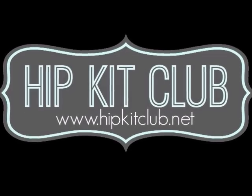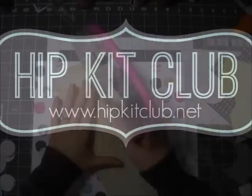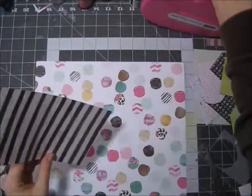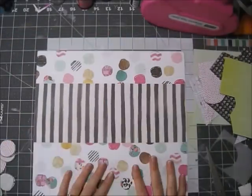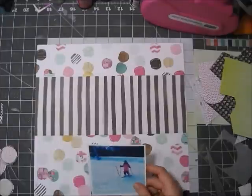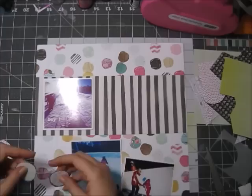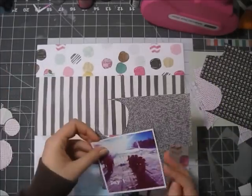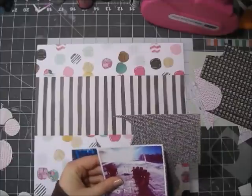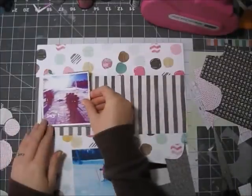Hi guys, it's Erit with a new layout, and this week I did something kind of different. What happened is that I really, really liked that Webster's pages crazy polka dot paper.